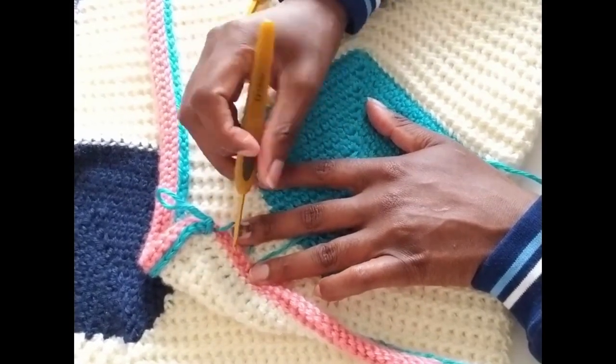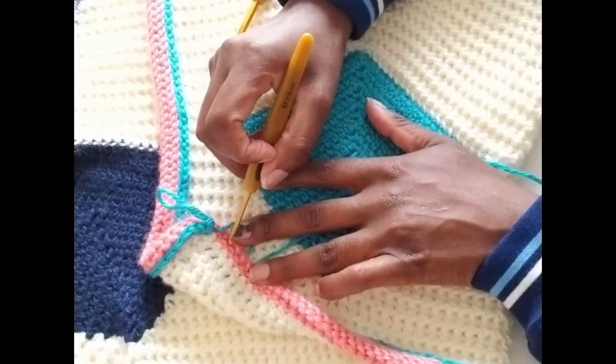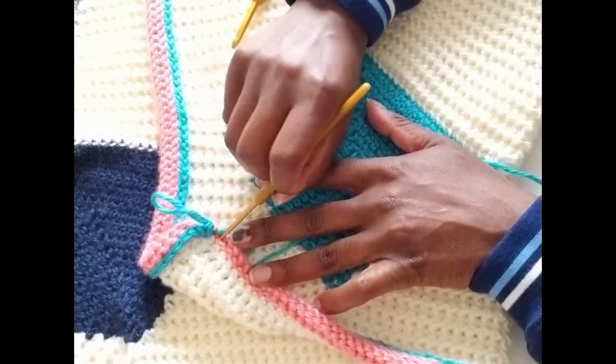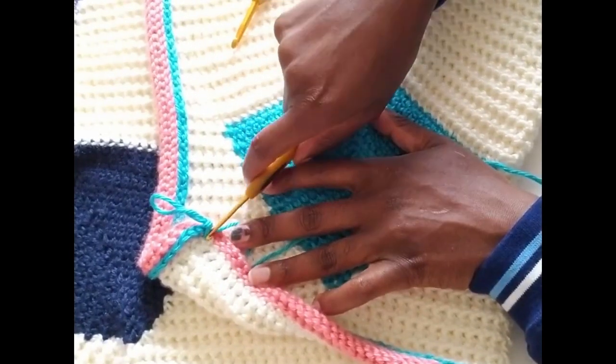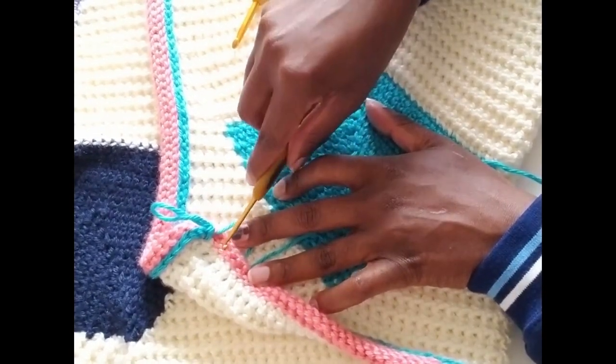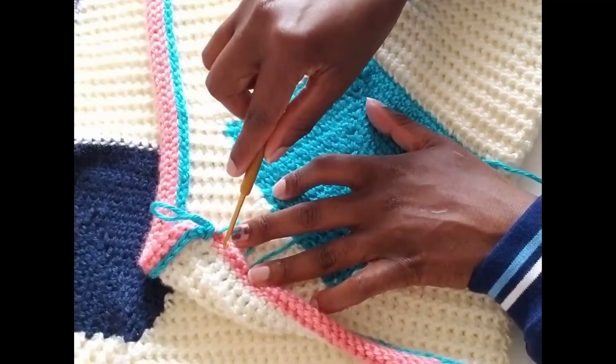The valley is the one that grooves downward and the hill is the one that grooves upward. The stitch that I maintain working on is the ones that are on the valley — these ones. It comes on every other part. Right here is the first one, you skip the mountain, the one that grooves upward, and then you work on this one.